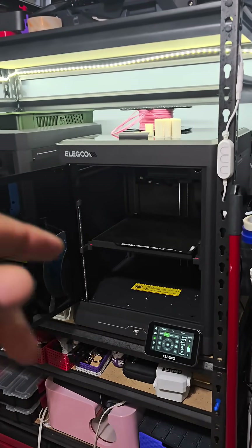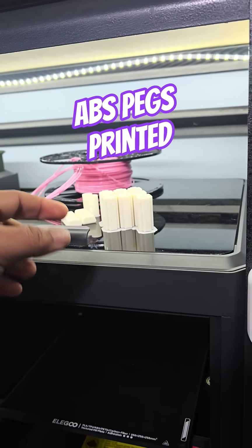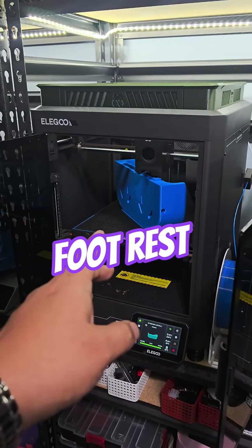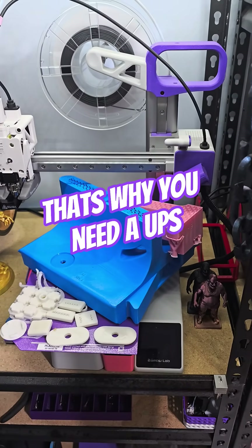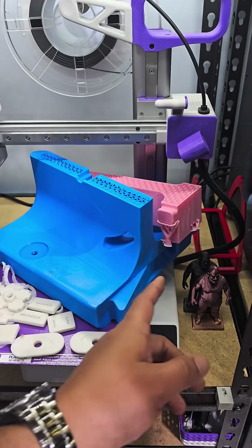Day two and we're moving along — got the Elegoo, just finished up some ABS brackets that mount everything together. This is the bottom tray for the storage rack. We did have a few failures — there was a power outage and that caused a crucial part to fail. We let that finish, but it's a waste unfortunately.